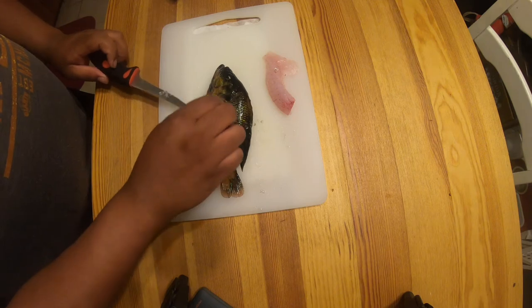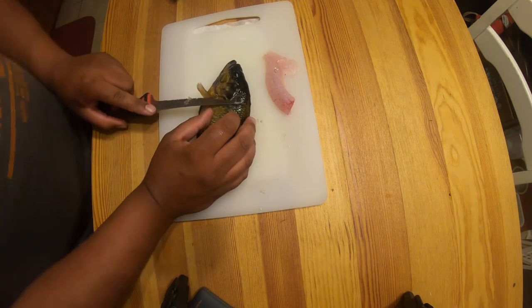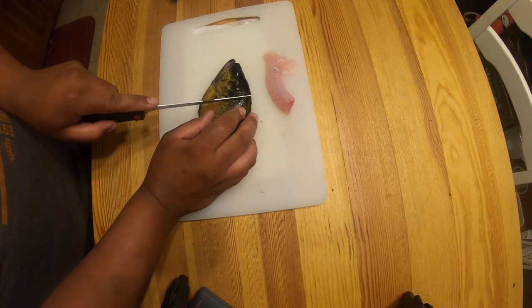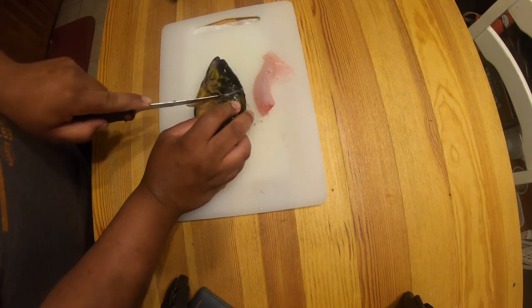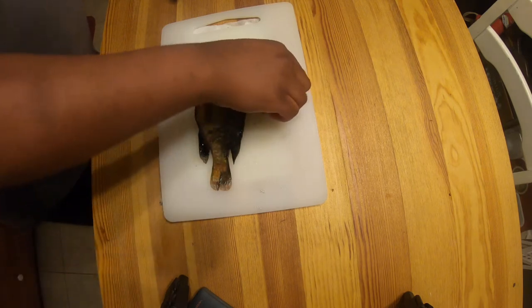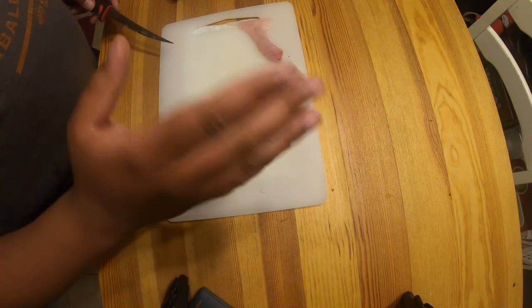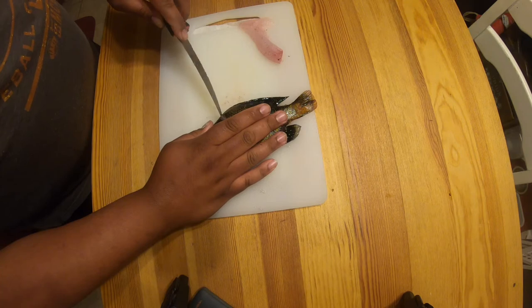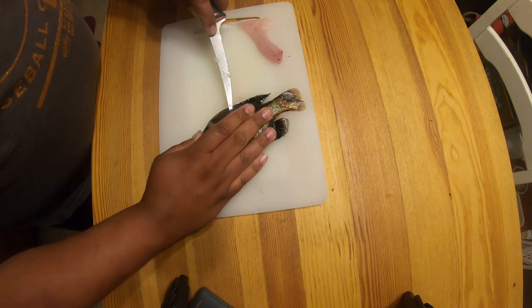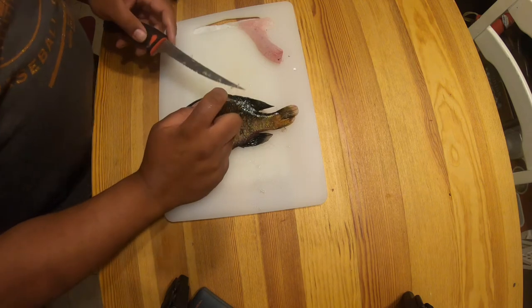All right, minor digression — let's get back into it. Like I was saying, the gill plate is right here. You want to make kind of an angular cut up here like so, but don't get too deep — don't cut through the rib cage. Once you've got there, take your hand, slap it right there, and make your cut like that.